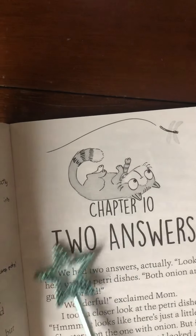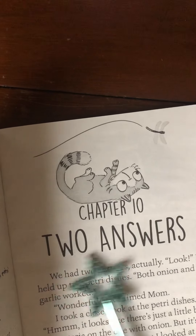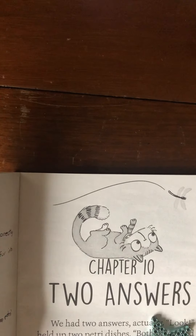Next Monday, we will read Chapter 10. I think we just have a couple more chapters left, called Two Answers. Maybe there's two things that are going to work. We'll have to wait to find out.